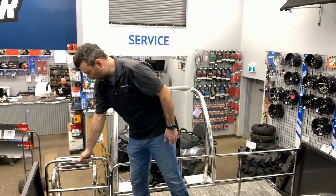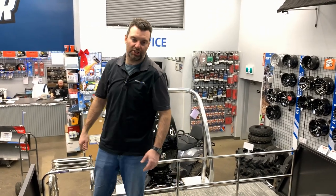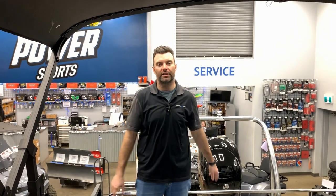So that's kind of what the boat's all about. If you guys have any questions or concerns, check us out at RecreationalPowersports.com or check us out at the dealer.